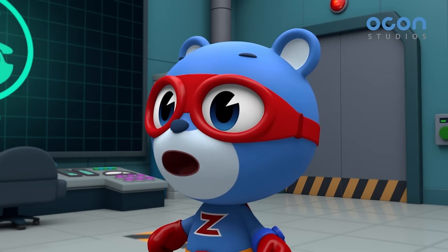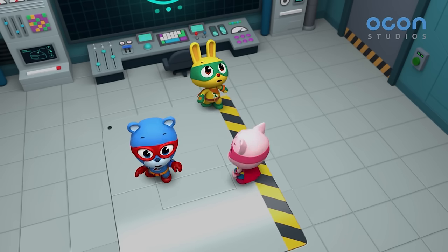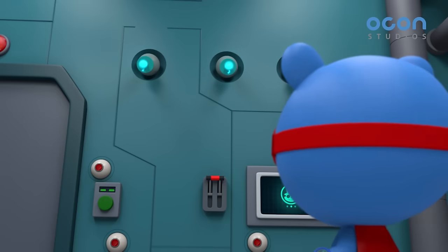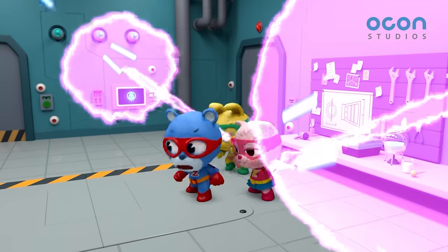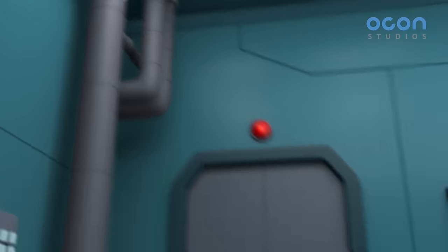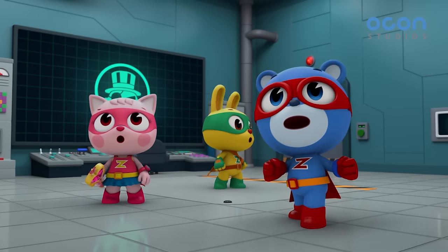Let's get inside that door then! Intruder alert! Security system activating! I'll finish this! Flash cover! Nice job, Flashron! Warning! Second security system activating!